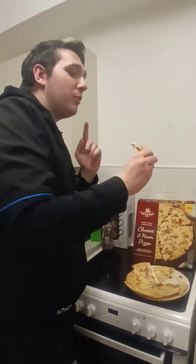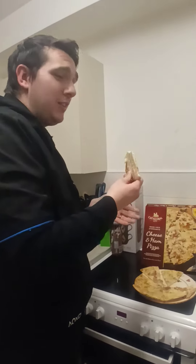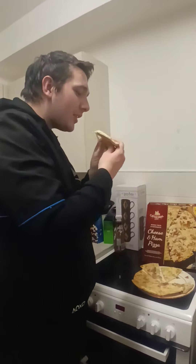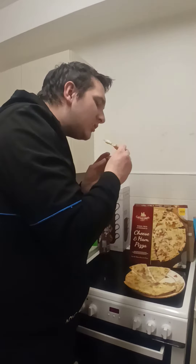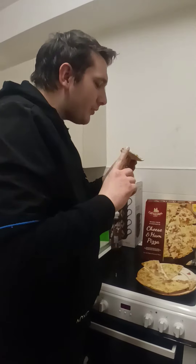Now, to be fair, we'll go positive. The cheese is amazing — that's what I was expecting because it's Cathedral City. And what ham there is, is amazing.